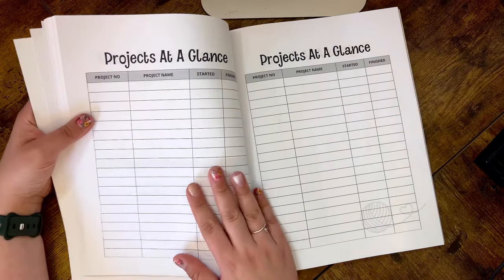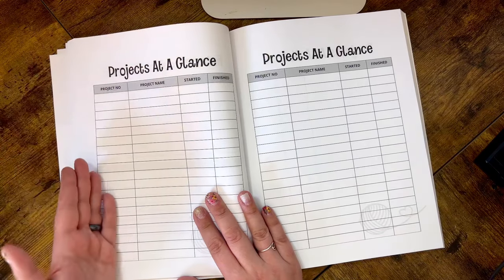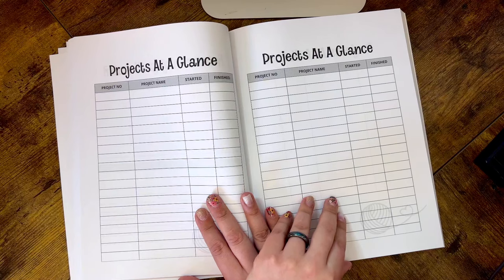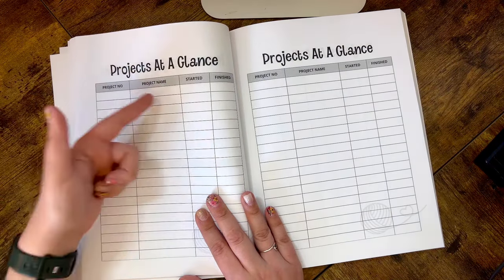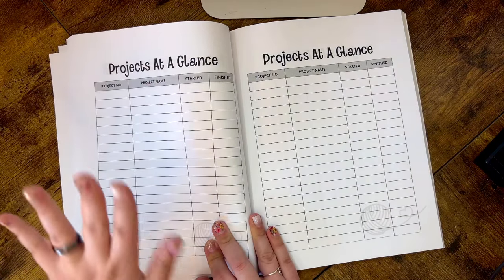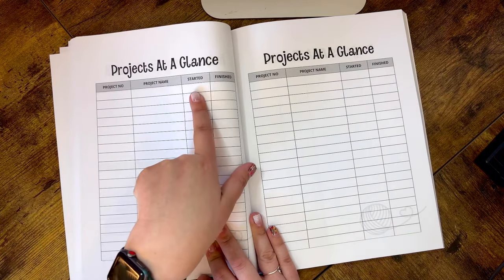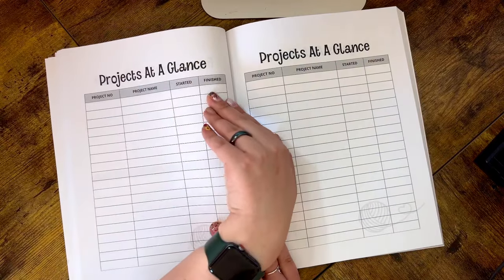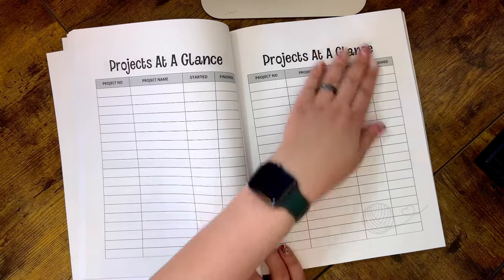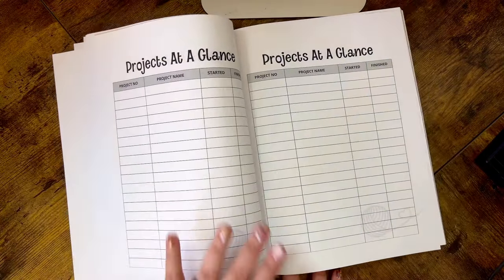Next is Projects at a Glance — I love this page because it reminds me of my Trello board where I can quickly see how many WIPs I've done or how many projects I created in a month. There are 12 of these pages, one for each month, with the project number, name, start date, and end date. At the end of the month you can look back and say, 'I finished 10 crocheted items in April' — a really fun and simple overview.